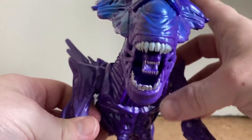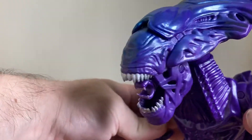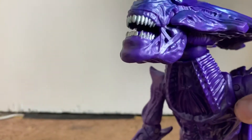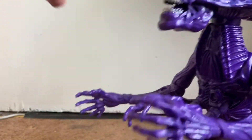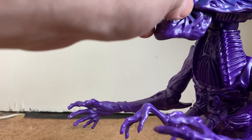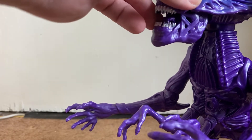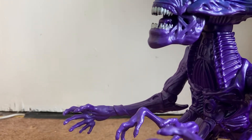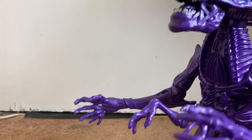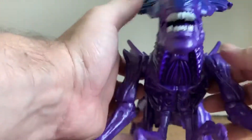Sculpting-wise it is fantastically done — very reminiscent of the Queen you see in the Aliens movie. She has an opening jaw and an action feature: an extending inner mouth, so when you push the head down it extends the inner mouth out. The red version coming out has lights and sounds. I'm not sure how the lights would incorporate onto the alien queen — I'm assuming when you press her head back some part would be translucent and glow, but it could be something completely different.